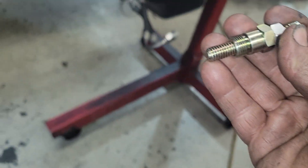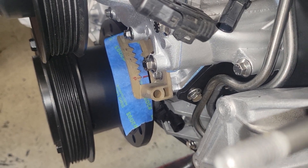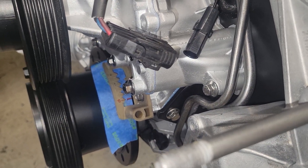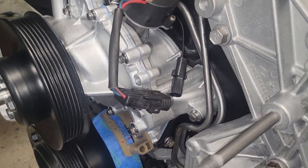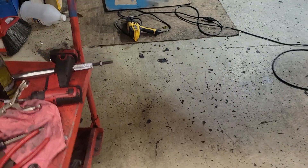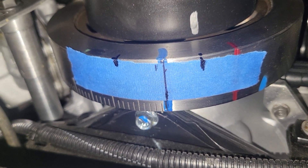I take the piston stop, remove the spark plug, and screw it down into the engine at top dead center until it stops. Then we rotate it one direction, where it stops make a mark, then rotate it the other direction, make another mark. Looking at this car up here I've already done that — the blue paint mark with the narrow black mark, and the center of it is top dead center on the balancer.